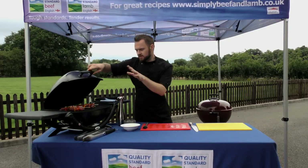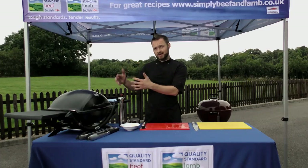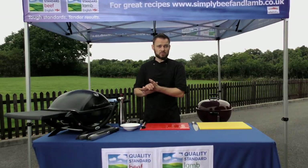We just pop those on, evenly spaced, and close the lid. With the lid closed we'll reduce the amount of flare up going on inside the BBQ. Instead of creating flare up, we'll create smoke which will circulate around underneath the BBQ lid, penetrating the meat and giving it a wonderful BBQ flavour.